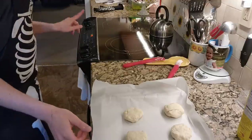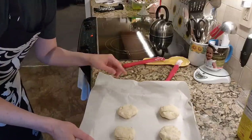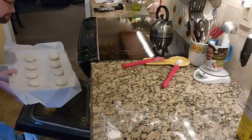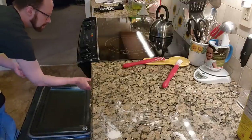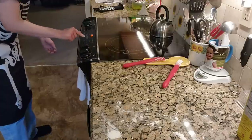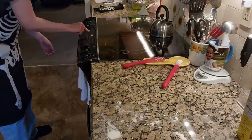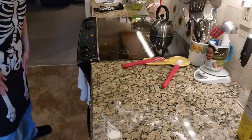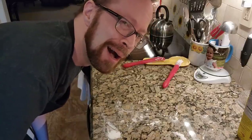I'm going to pop these in now for again 12 minutes because we're going for accuracy. While those are baking I'm going to clean up this mess because there is flour everywhere. I will see you when those are done and we will do the taste test.